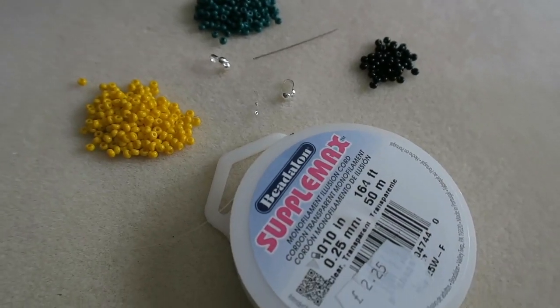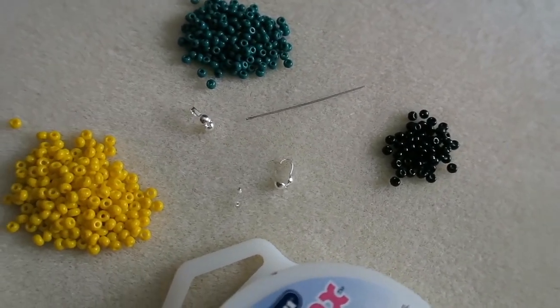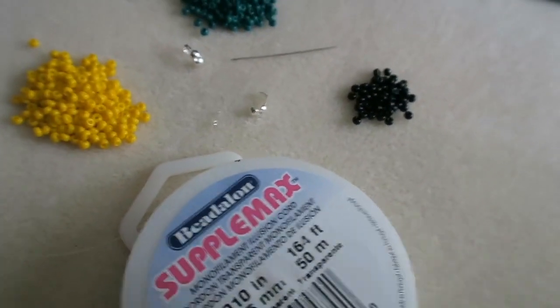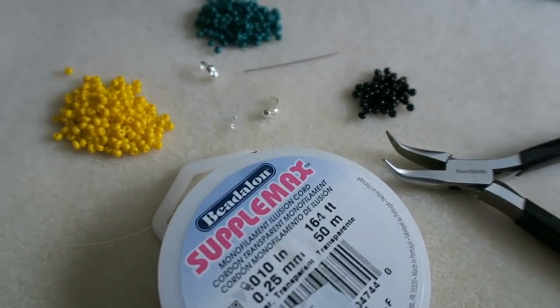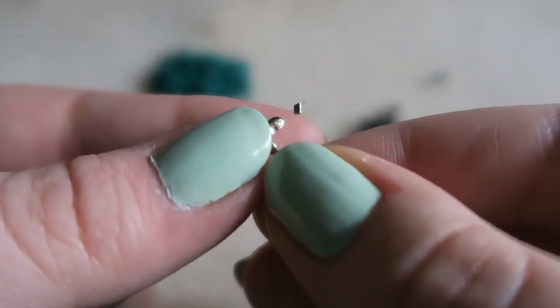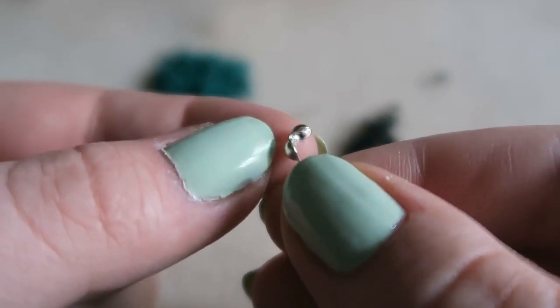That's enough waffling from me, let's just get on with the tutorial, shall we? To make these daisy chain bracelets you are going to need some seed beads — I'm using size 8s today. You are going to need some necklace ends, some size 1 crimp beads or crimp tubes. I'm using 0.25mm monofilament thread, and pliers and a size 10 beading needle — the needle isn't essential, it just helps. I've attached the necklace end, and you can see how I do that in my other daisy chain bracelet video; link is in the description.